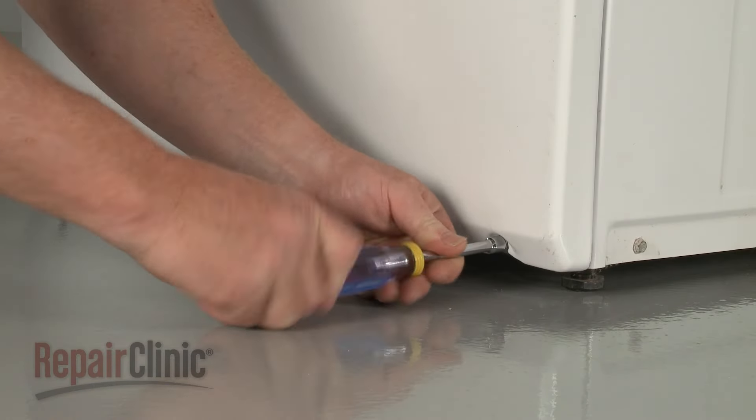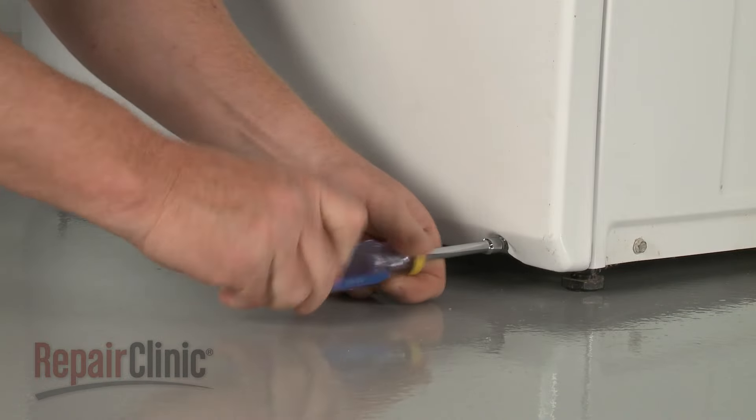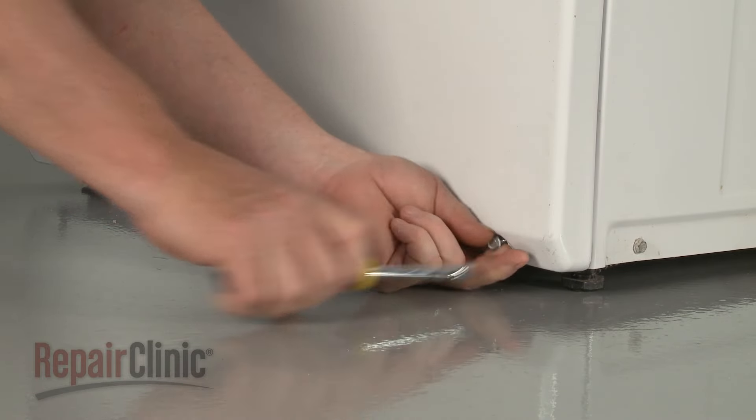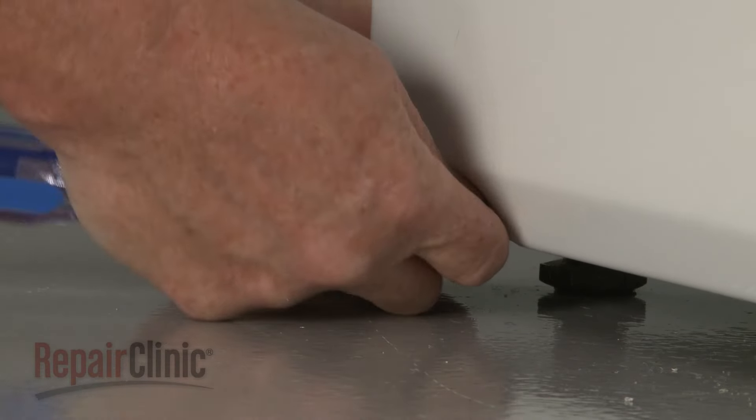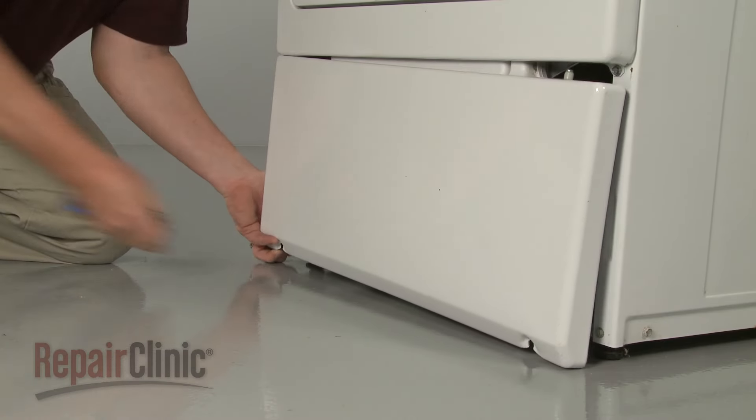Use a 5/16-inch socket or nut driver to unthread the screws securing the lower access panel. Detach the panel and you can access the old fuse to replace it.